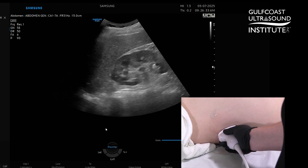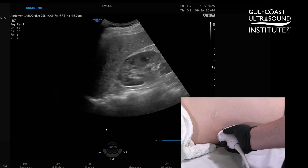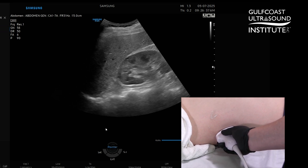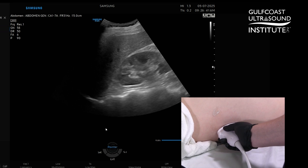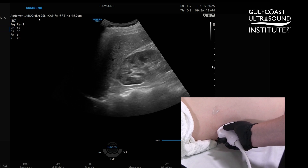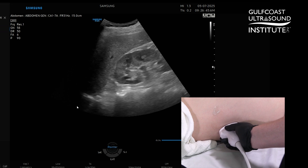As you can see, I have the transducer placed on Carson's flank position. I'm in an oblique probe position with my indicator pointing kind of toward 10 to 11 o'clock. I'm doing an abdomen preset and using my curvilinear probe.